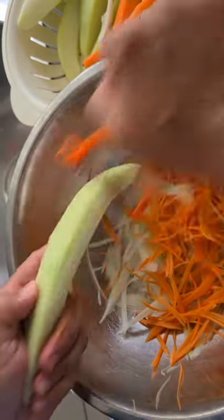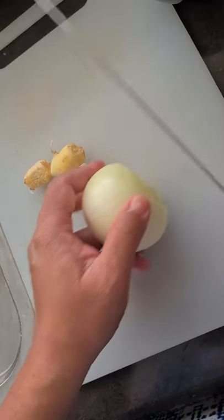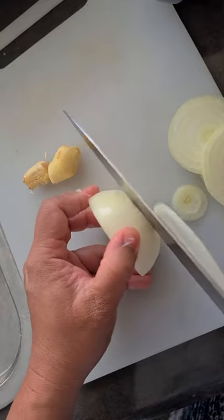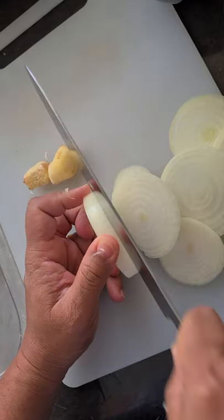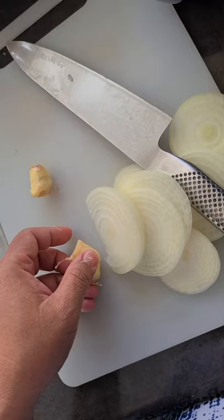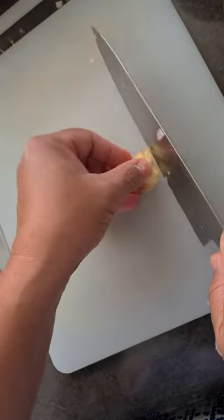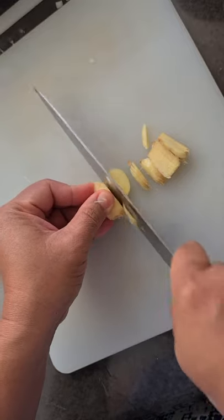We're ready to slice the onions — just do whatever slice you're used to. I like doing thin green slices. After slicing the onion, I'm going to slice the ginger really thin. This is fresh ginger from my backyard. Do good gardening and you'll have a lot of organic produce.